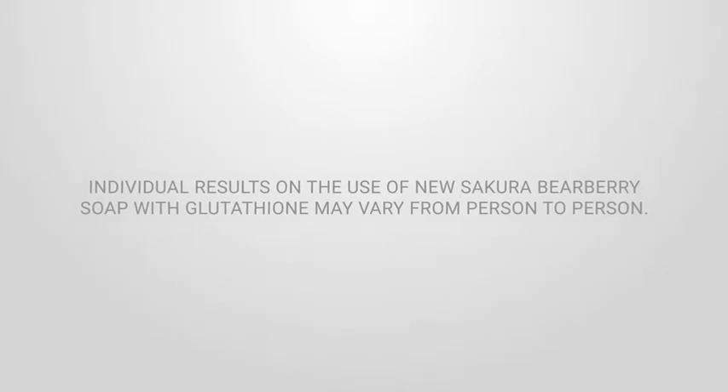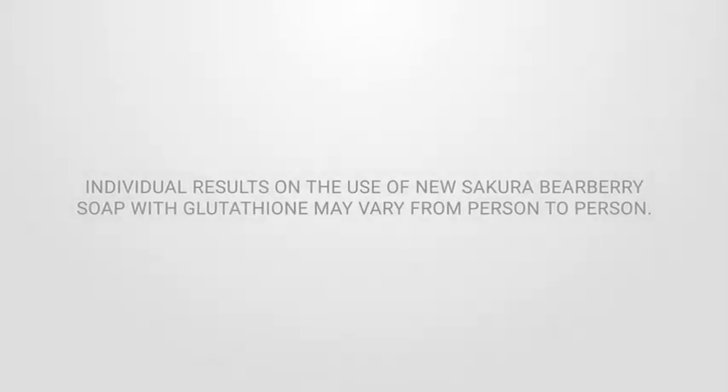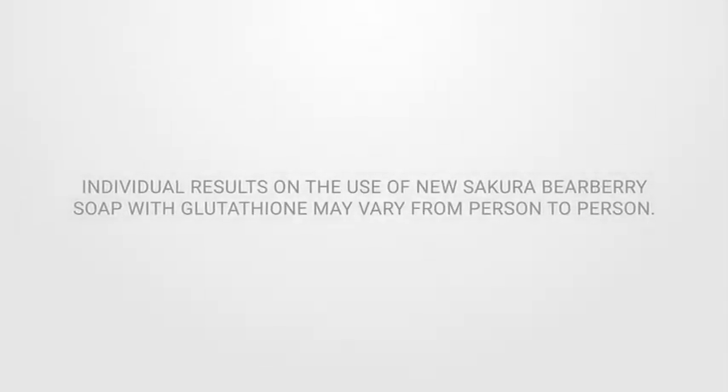Individual results on the use of New Sakura Bearberry with Glutathione Soap may vary from person to person.